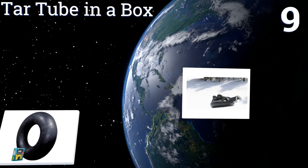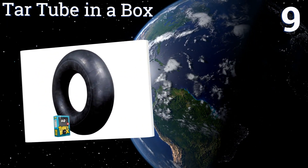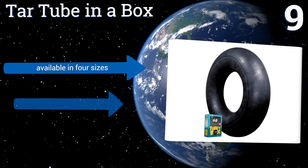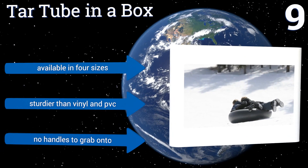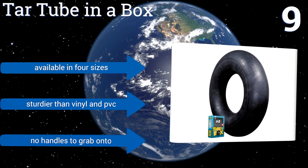At number nine, the Classic Tar Tube in a Box has got you covered for years of fun on the snow or water. It is made of 100% commercial-grade rubber with UV protection that can withstand the harsh sun. It features a low-profile air valve that won't poke you. It's available in four sizes and is sturdier than vinyl and PVC, but there are no handles to grab onto.